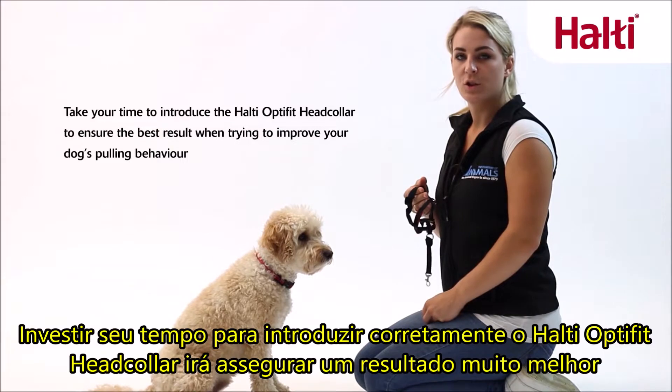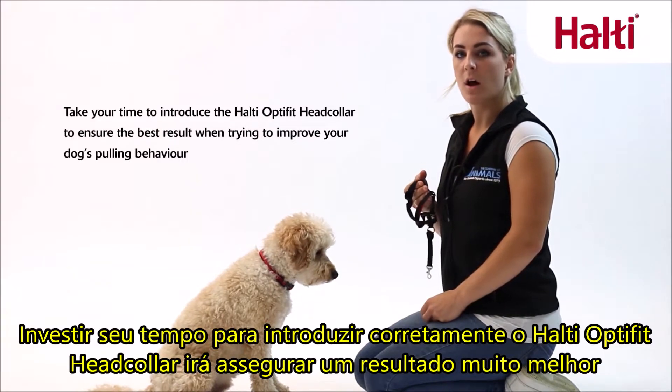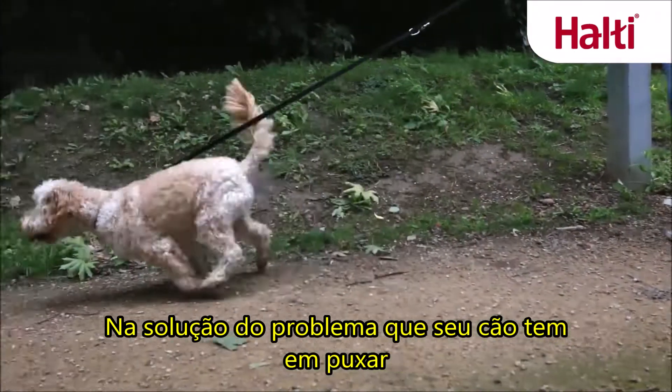Taking your time to correctly introduce your dog to the HALTI OptiFit Head Collar will ensure a much better result when trying to resolve your dog's pulling problem.